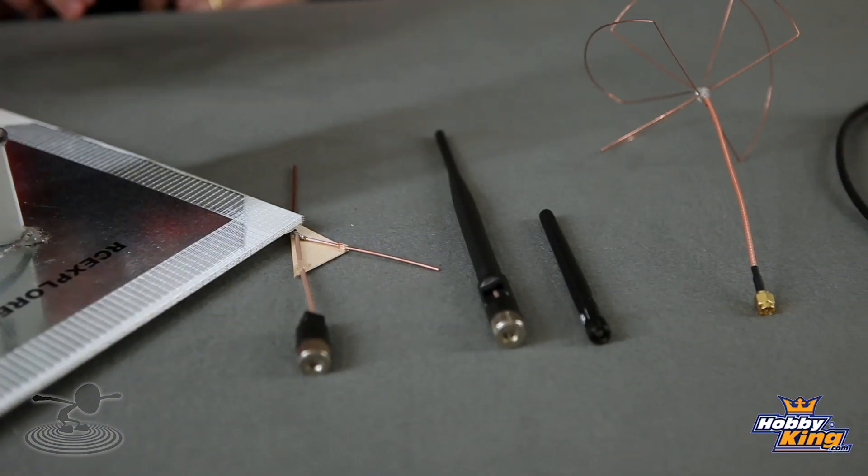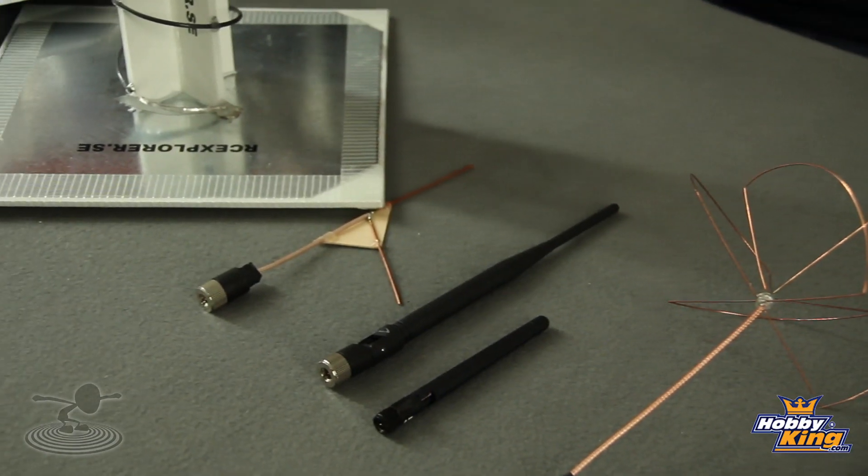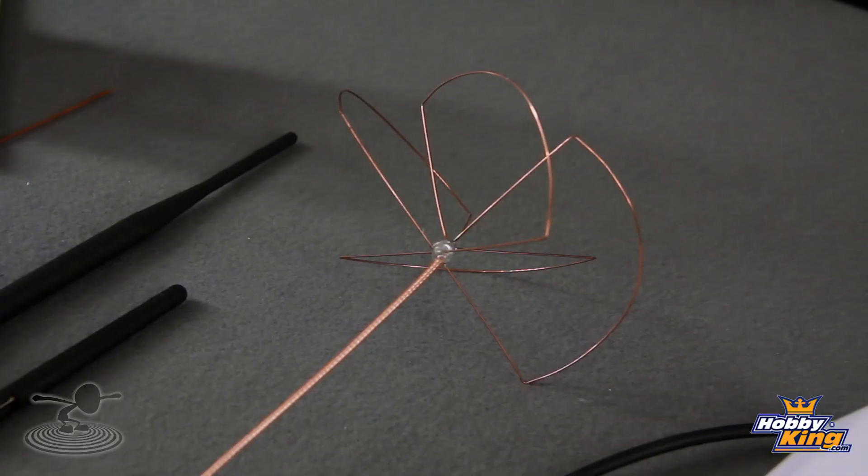So maybe something for real close range — a small park flyer, something more aerobatic — definitely. To get proper range, you need a tuned antenna. When you're talking about a tuned antenna, you're talking about a specific frequency where that antenna is specifically matched to that frequency to be optimum at that. It's made to resonate at the right frequency and get the best performance.